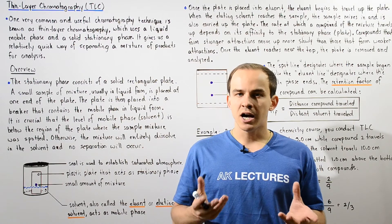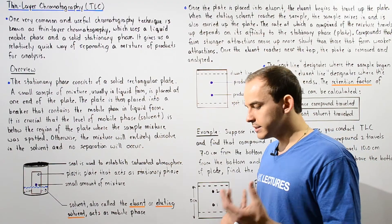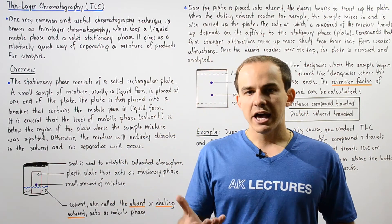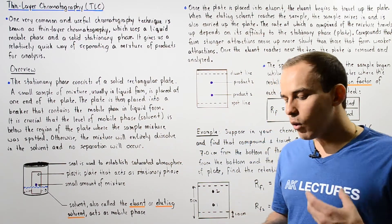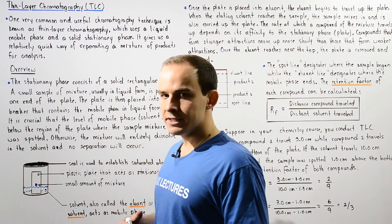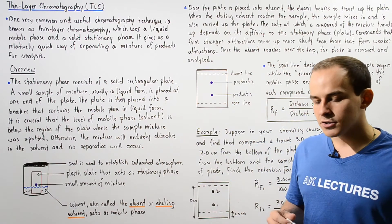In our introduction to chromatography, we said that chromatography is basically a technique used in analytical chemistry that allows us to separate products found in a mixture. One very important and useful type of chromatography technique is known as TLC, or thin layer chromatography.